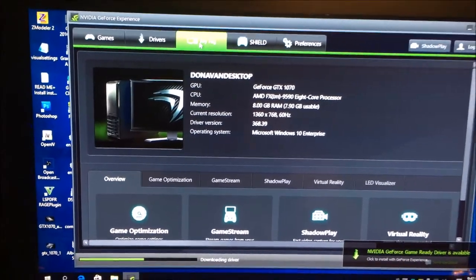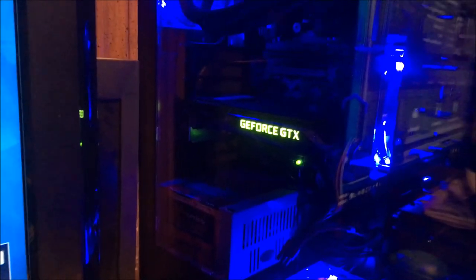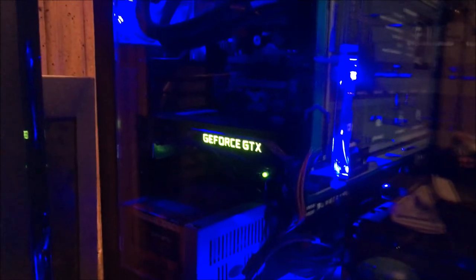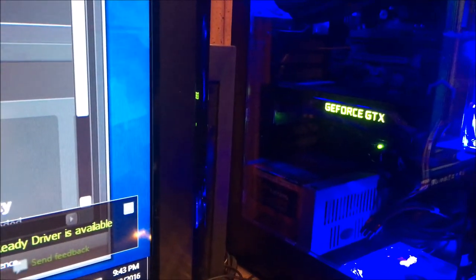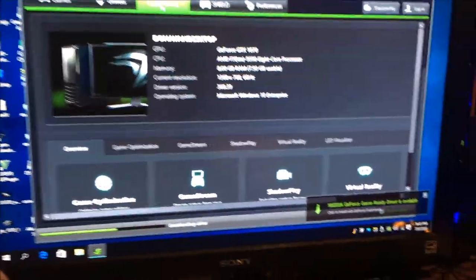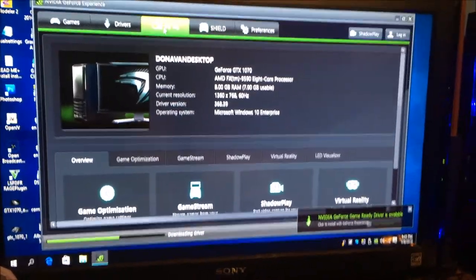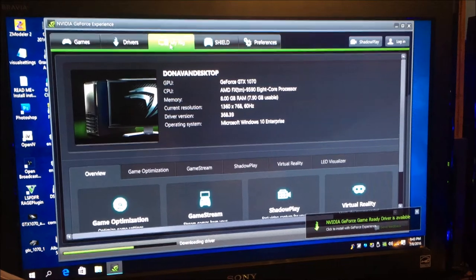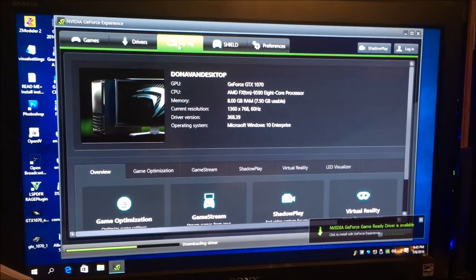So there we go, guys. That's a complete unbox of the GTX GeForce 1070 right there. That is my setup right here. There is nothing fancy about my keyboard — it's just a regular Asus keyboard. I'm trying to keep everything Asus, so that's the keyboard that I use. That's nothing fancy. I don't really want a fancy keyboard, so I'm not into the Razer keyboard. But that is definitely my rig there. I'll see you guys on the next video.